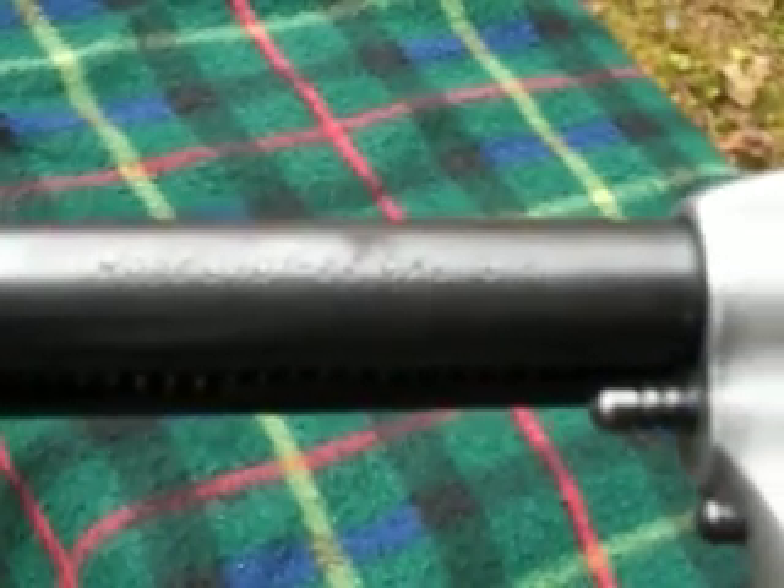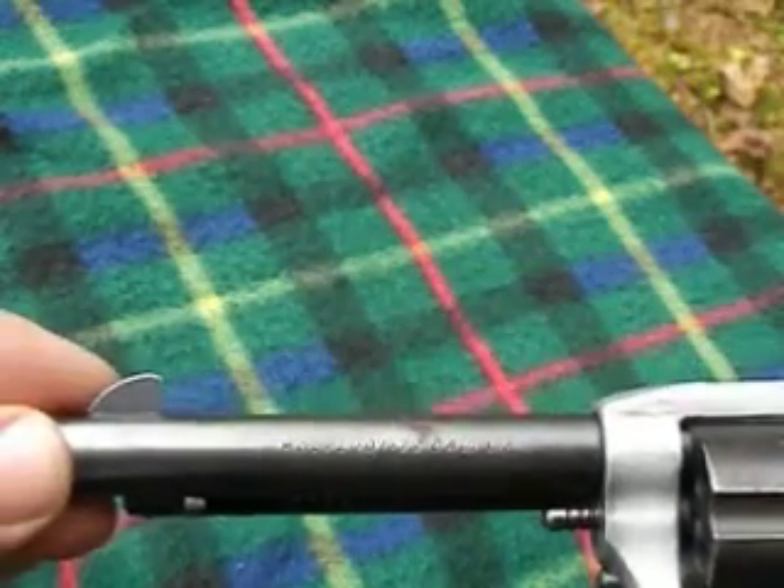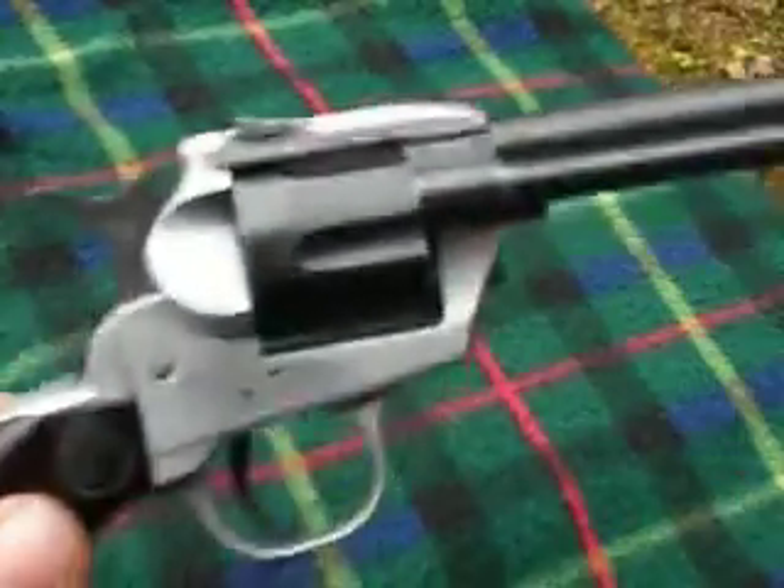Model 101, 22 caliber long rifle — that's what it says on the barrel there. I'm sorry you can't read that. Like I said, it's a low light situation this afternoon.